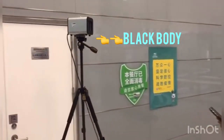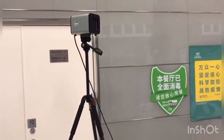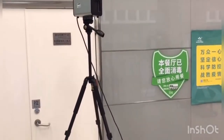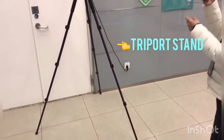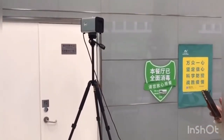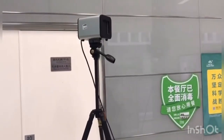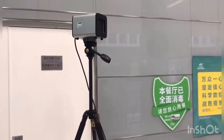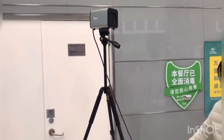First, this is the black body. It's a calibration device and it's a standard temperature source. When the thermometer is used to measure human body temperature, it is greatly affected by environmental factors and needs to be calibrated in real time through the black body. You can see it's fixed on the tripod and it only needs one power line.